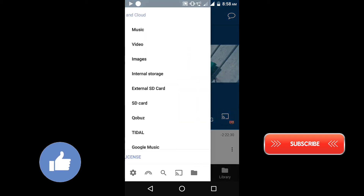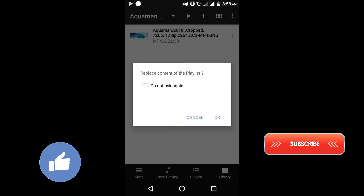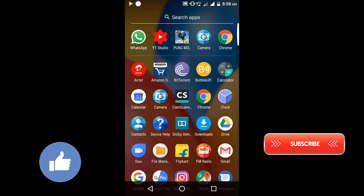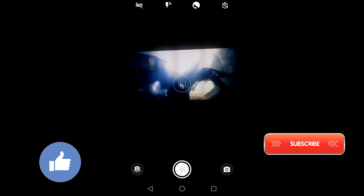Now go to More, then go to Videos and you can select any video. I'll play a sample video on my TV. Press OK, then press OK again. Now I'll minimize the screen and go to my camera to show you whether the video is playing on my TV.